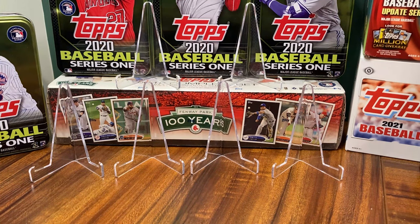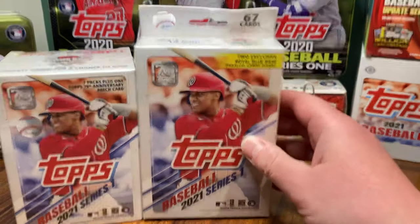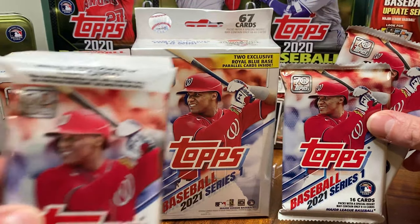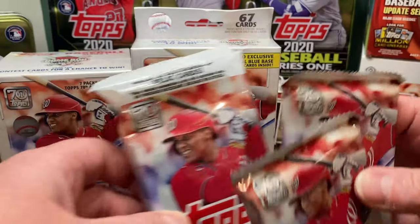The other thing I'm excited about is — finally, I feel like Dwayne Johnson, The Rock in the WWE — we've got a blaster box, we've got a hanger box, we've got two value packs, and we finally have a fat pack, or value pack, whatever you want to call it.